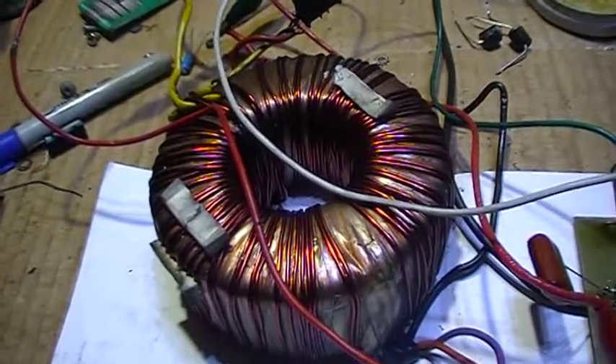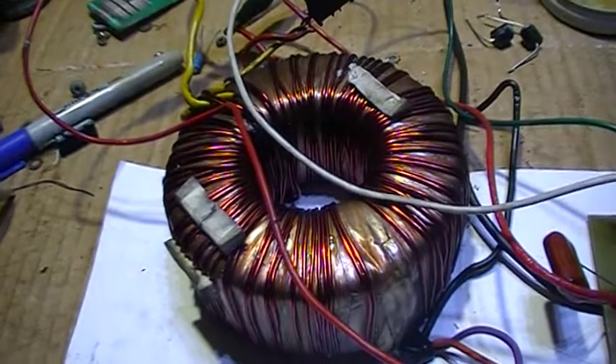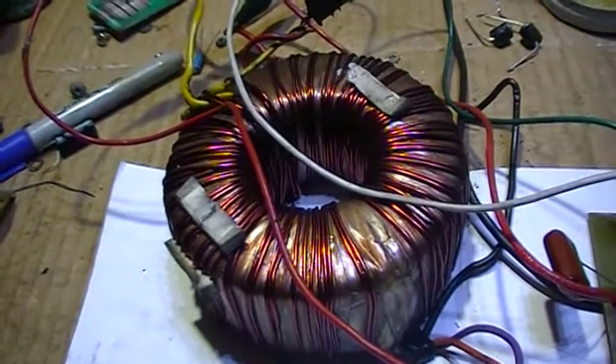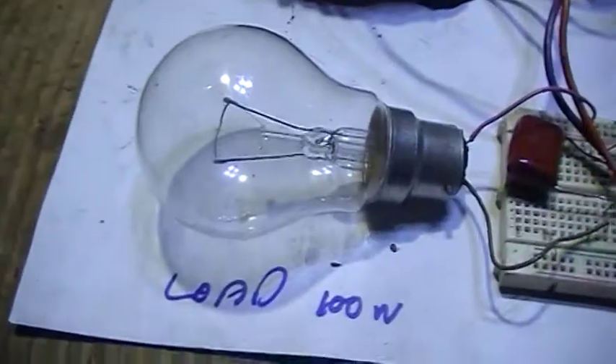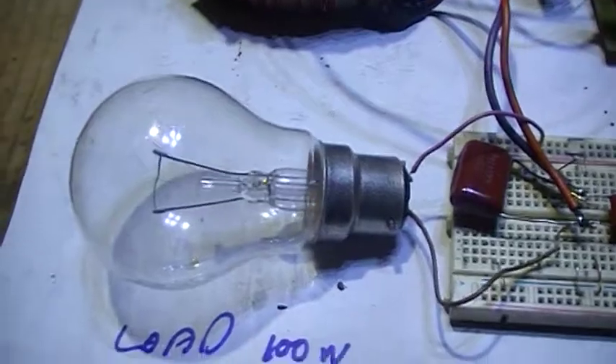However, this one works. It's way too much inductance on the primary to get any more than probably about 300 watts out of this thing. I have it hooked up to a 100-watt light bulb just as a load.